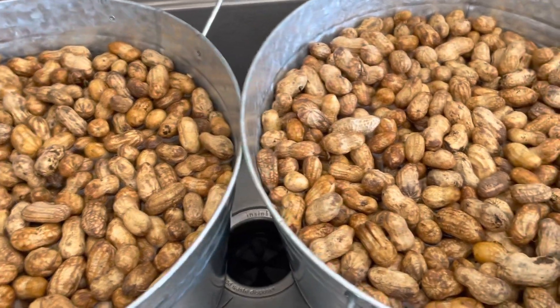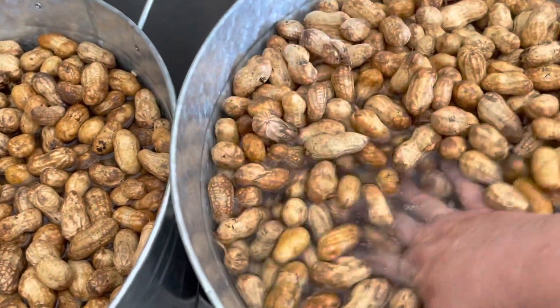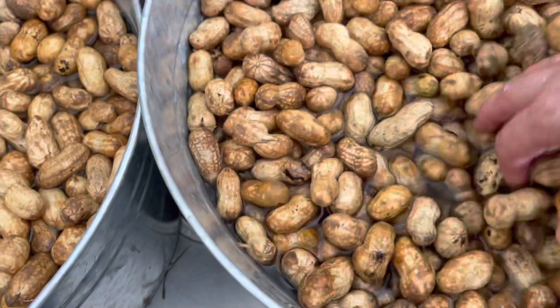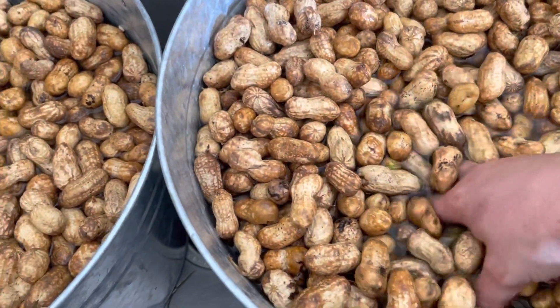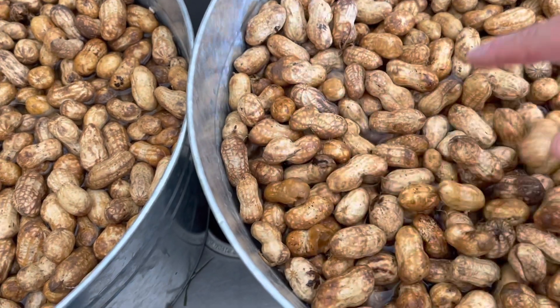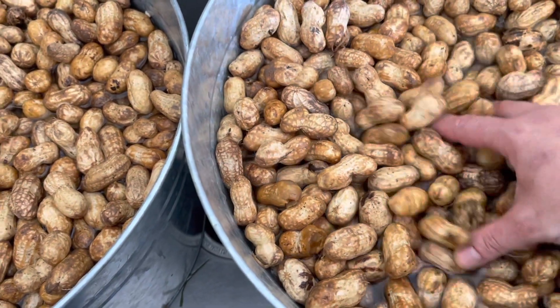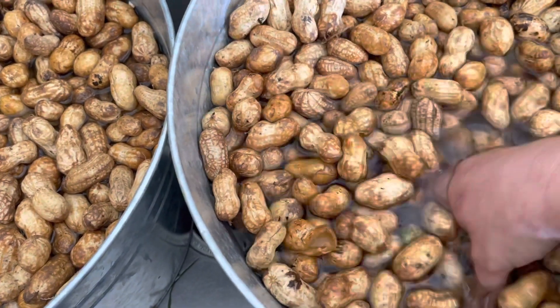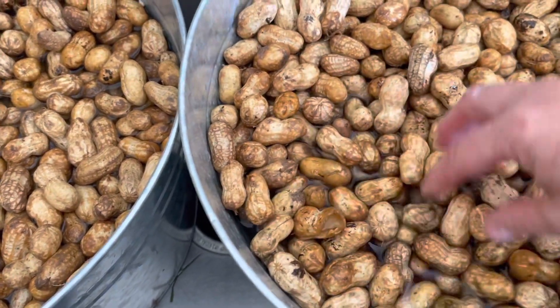Okay, so this batch has been through three rounds of soaking and you can see the water is now clear. The next thing we're going to do — and we're doing it cold — is pack cold peanuts into cold jars with cold rims and lids, and put them into a cold-water pressure canner.